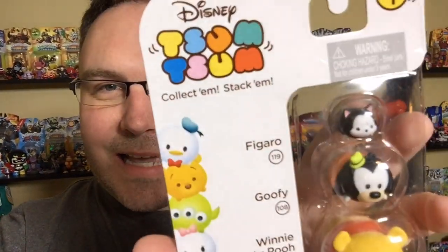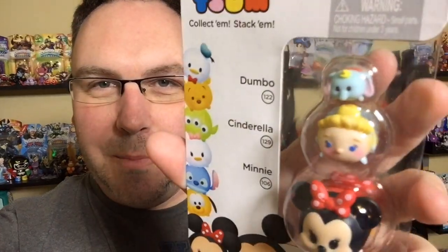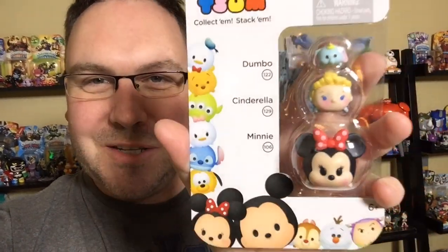So this is the big Olaf, Cheshire Cat, and Eeyore from Winnie the Pooh. Another one I got is big Winnie the Pooh, medium Goofy, and then little tiny Figaro on top there — that's my second one. My third three-pack is the big Minnie Mouse, Cinderella, and Dumbo — little baby Dumbo — which looks really cool.